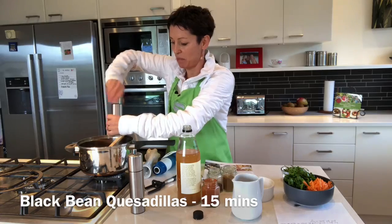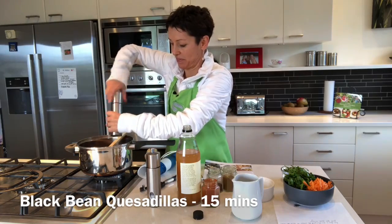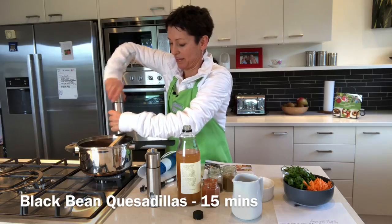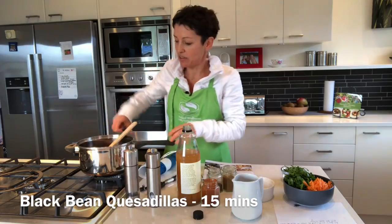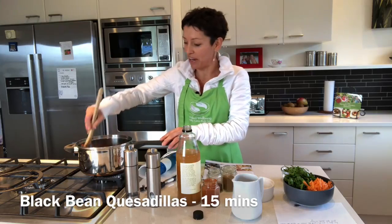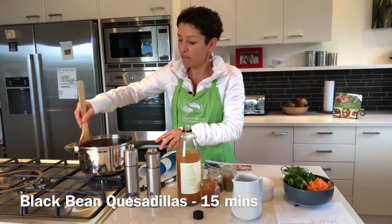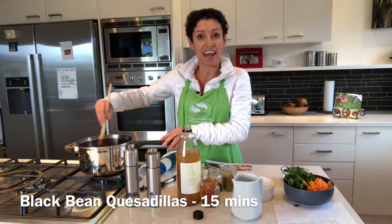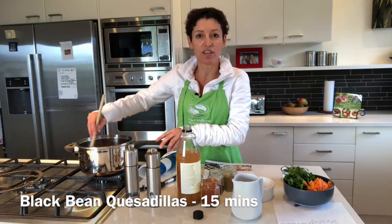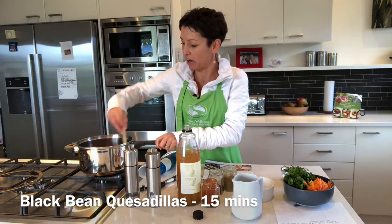A good grinding of salt and pepper, give that a stir, and I've got that on a low heat. If you like a little bit of chilli, add some in — I've got some chilli flakes here. Our kids aren't particularly great with chilli, so I serve theirs first and then add the chilli in for my husband and me.